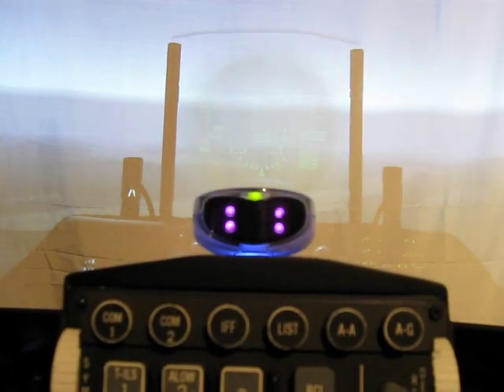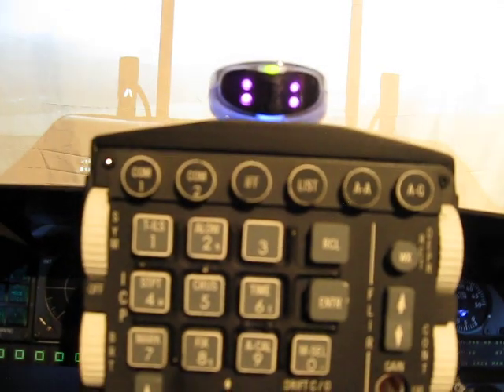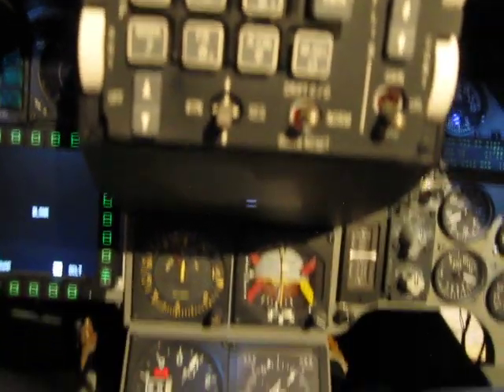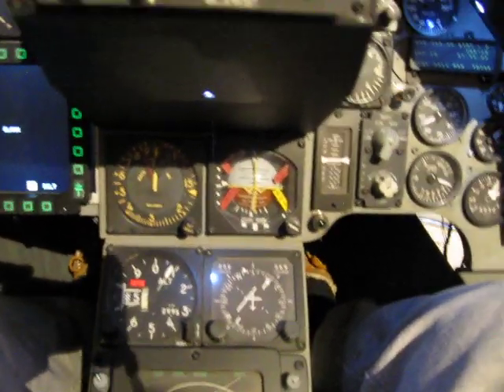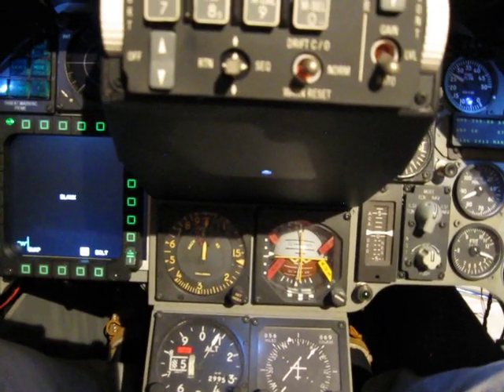Hi everybody, here's an update on my F-16 home cockpit simulator project. It's coming along pretty good. It's a combination — kind of a hybrid — between the A model and C model.